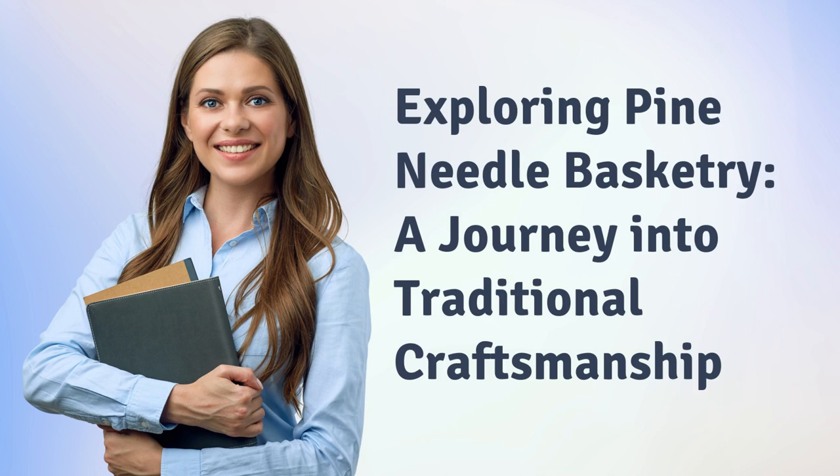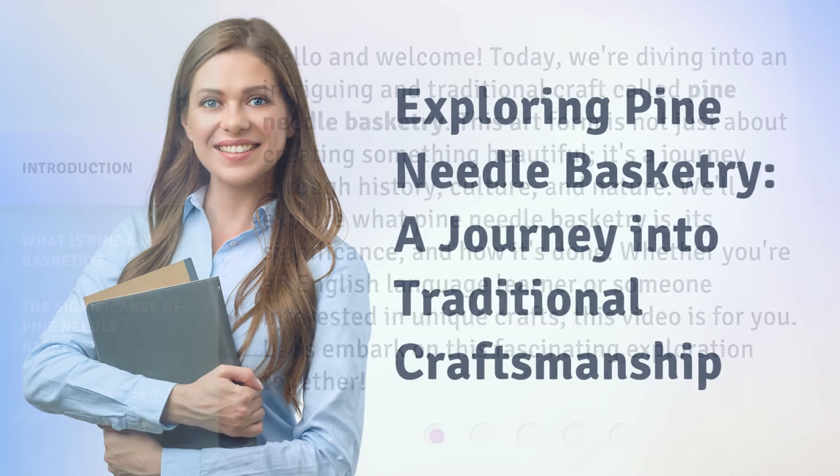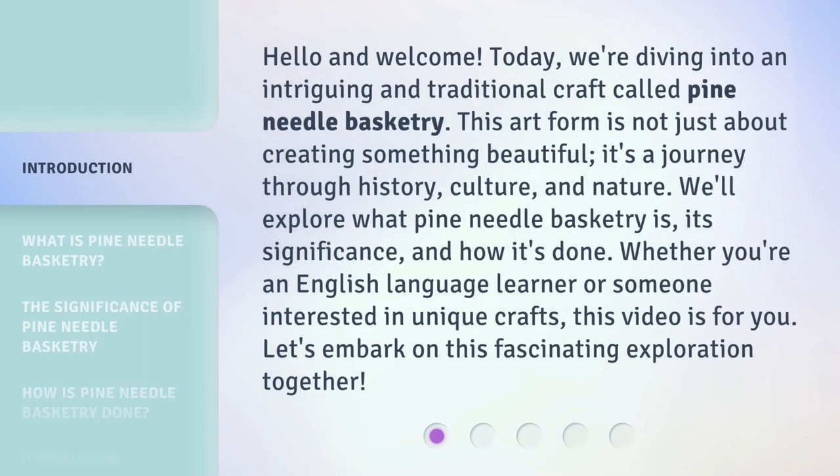Exploring Pine Needle Basketry: a Journey into Traditional Craftsmanship. Hello and welcome. Today,